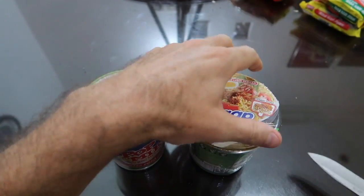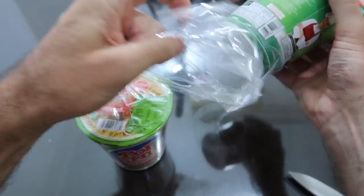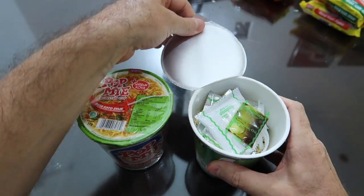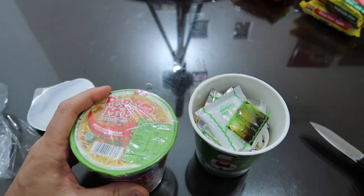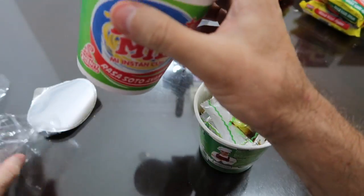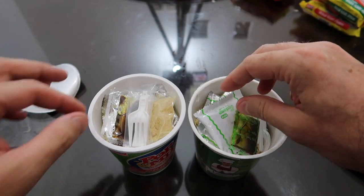So the first thing we want to do is go ahead and just open them up, see if the contents are the same or not. Let's go ahead and pop this guy open. Now one of the big differences here is actually that this is a styrofoam cup.